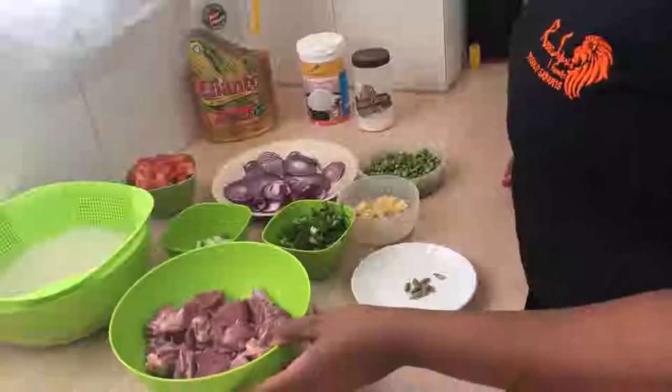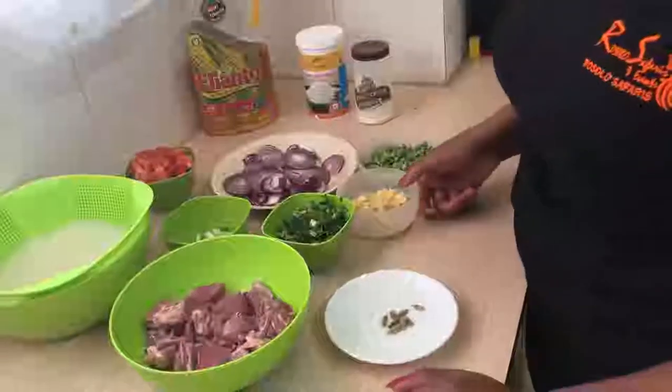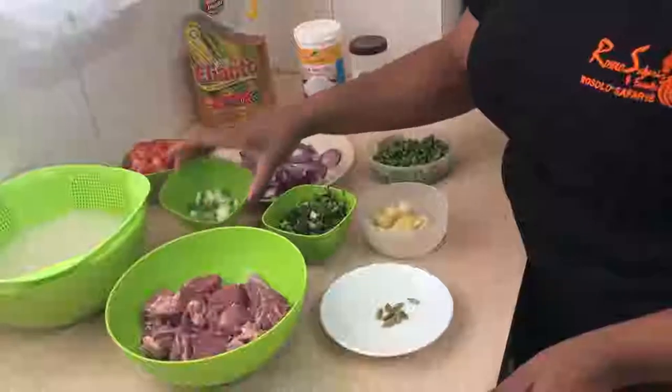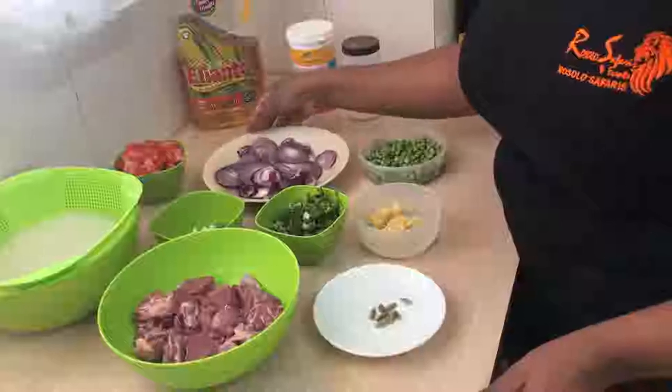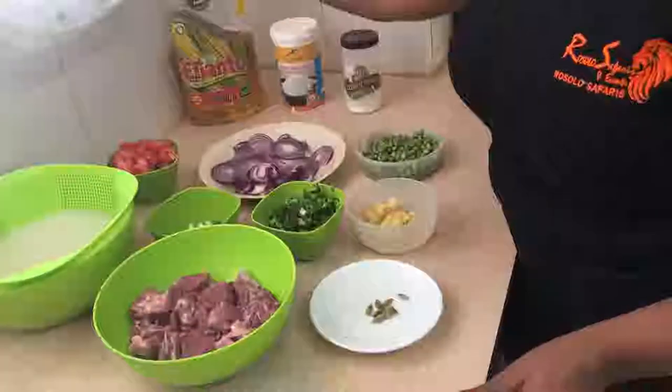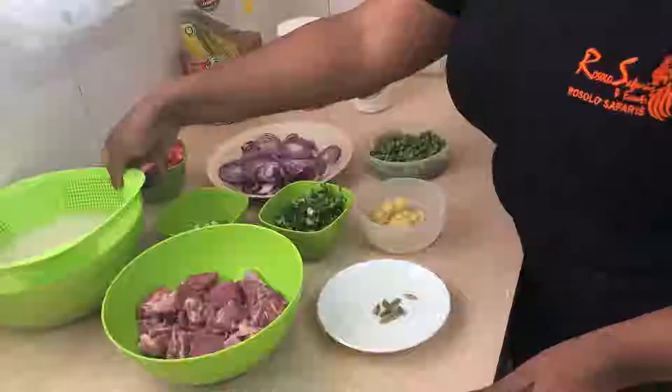I have half kg of meat, cardamom, garlic and ginger paste, green peas, coriander, spring onions, onions, tomatoes, salt, coconut powder, oil, and soaked rice.